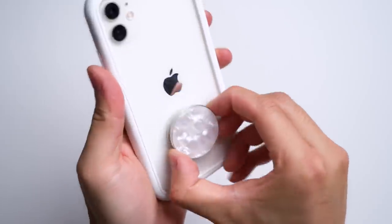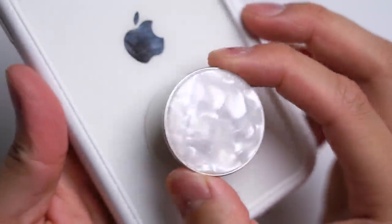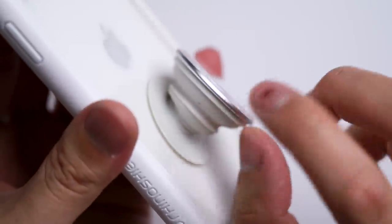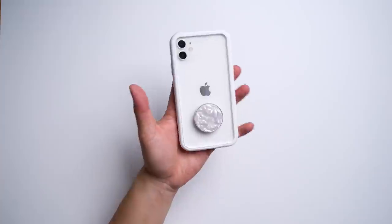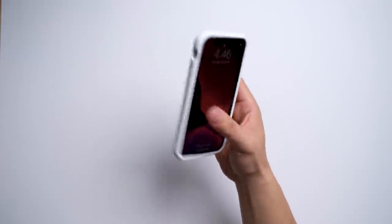Just look at how wicked this pearl white colorway is. It's part of the luxe lineup — a little thicker than regular ones — and it even has a metal ring around it. Now you can reach around your phone confidently and look stylish to the max with your matching outfit.